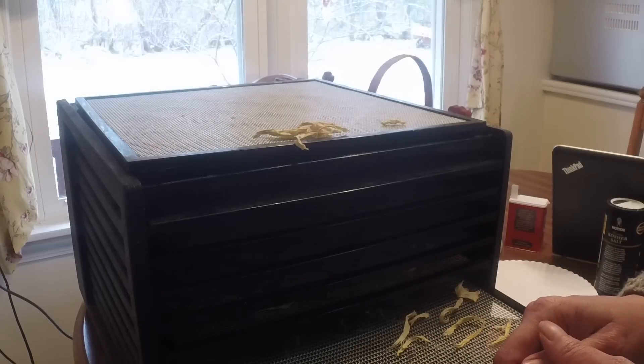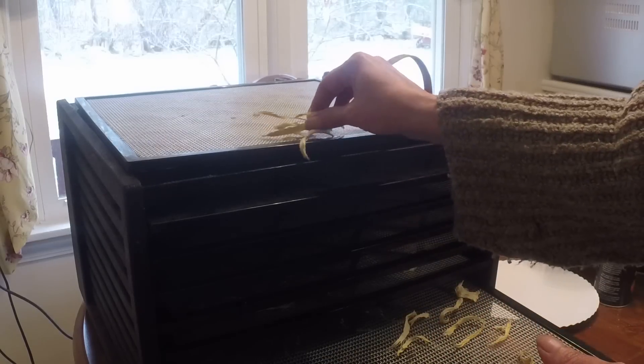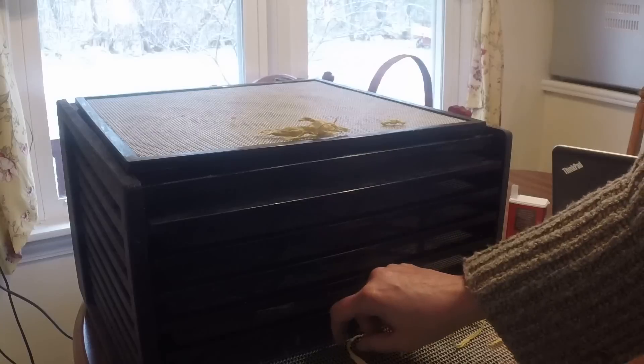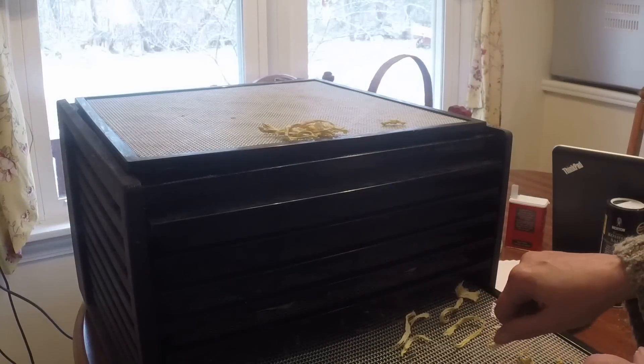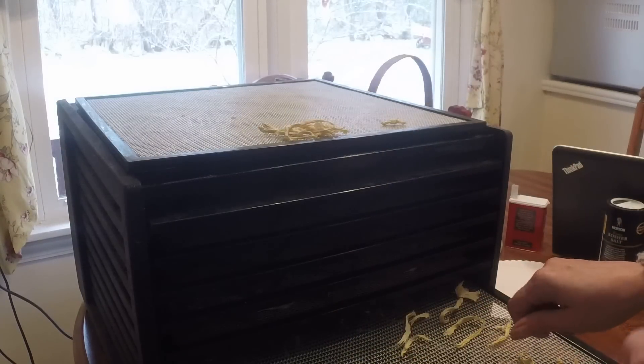If you need dried ginger for a dry recipe, just chop up however much you need. Well, I hope this helped — it's always great to have ginger on hand. We'll be talking to you soon. Take care.